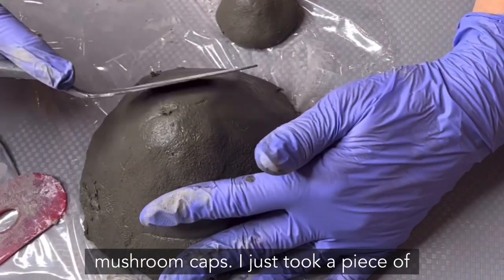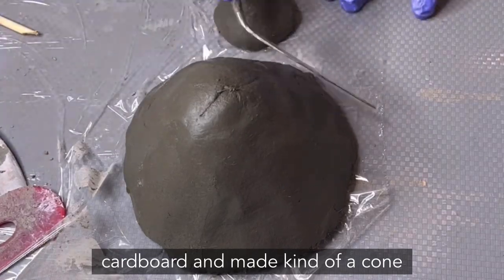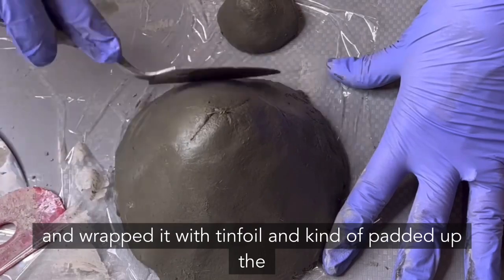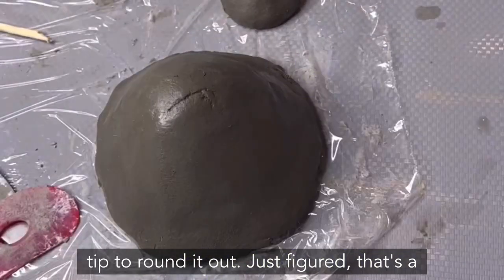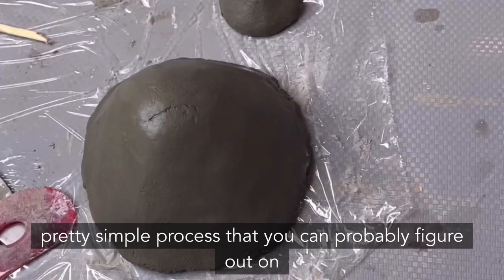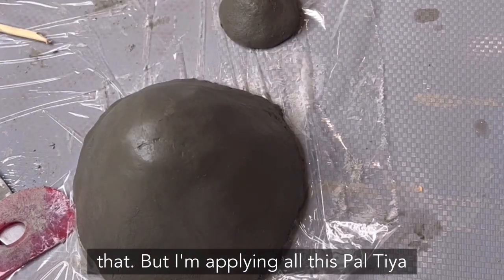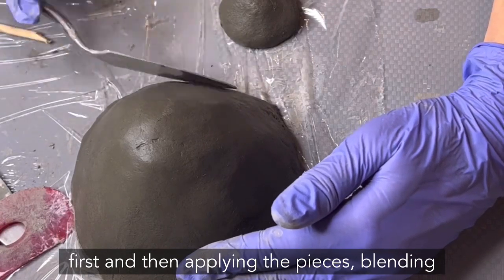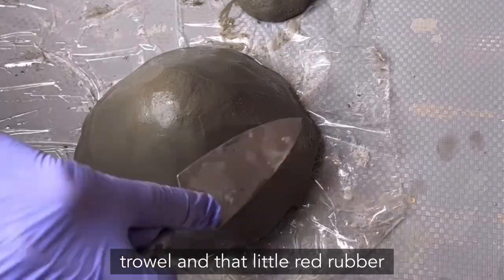To form the mushroom caps, I took a piece of cardboard, cut out a circle, made a cone shape, wrapped it with tin foil, and padded up the tip to round it out. I'm applying the Paltaya in sections, flattening it out with my hands first, then applying the pieces, blending them together, and now smoothing it with my trowel.